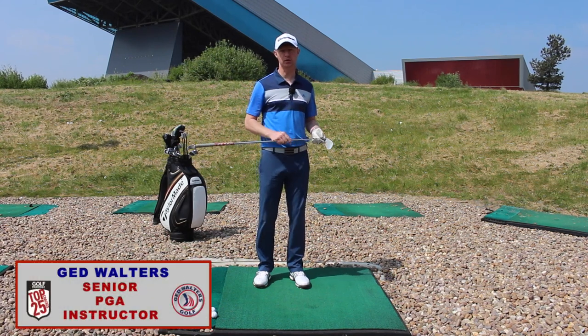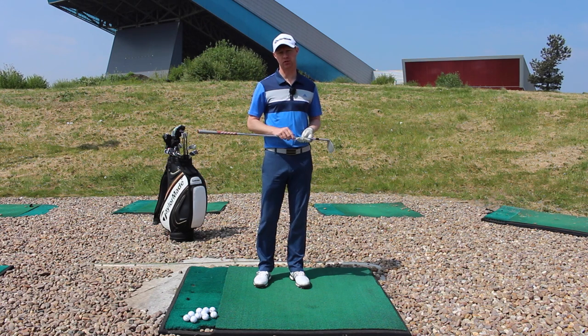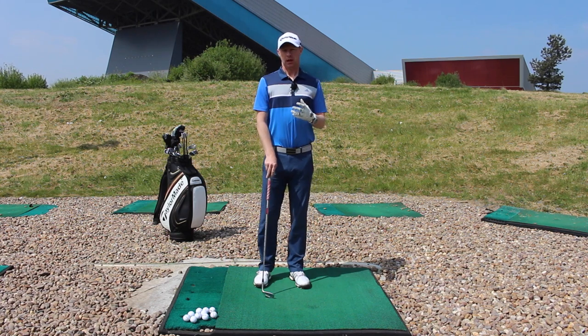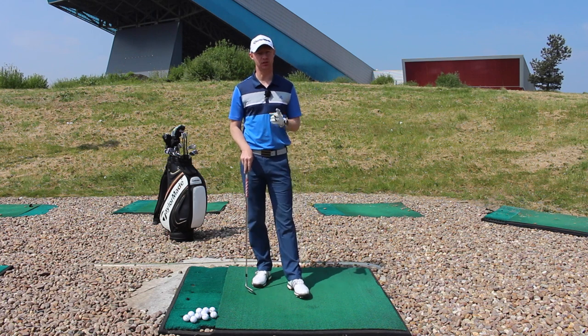Guys, Jed Walters here. Answering a question from subscriber Mike Davey regarding the one-plane swing series and trying to collaborate that into the pitching side of things. I wouldn't say that there was a one-plane pitching technique per se,